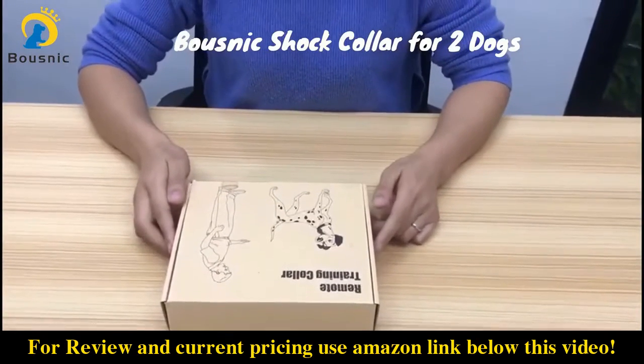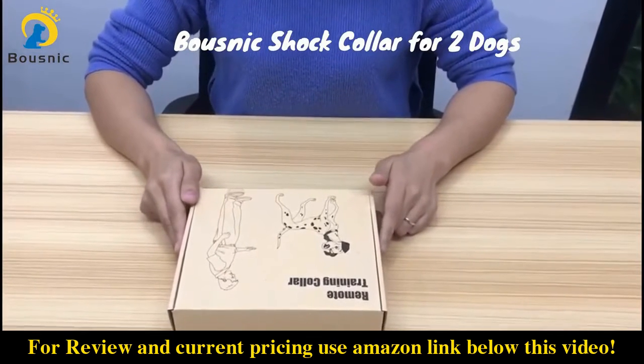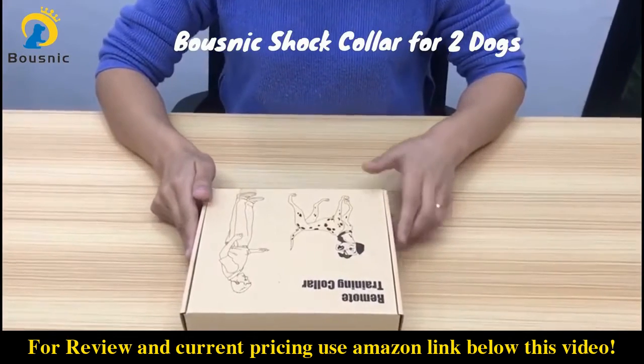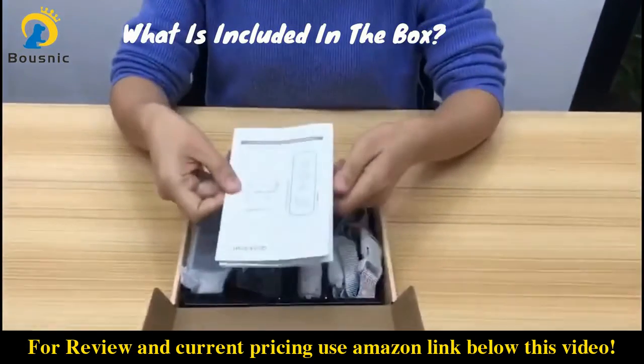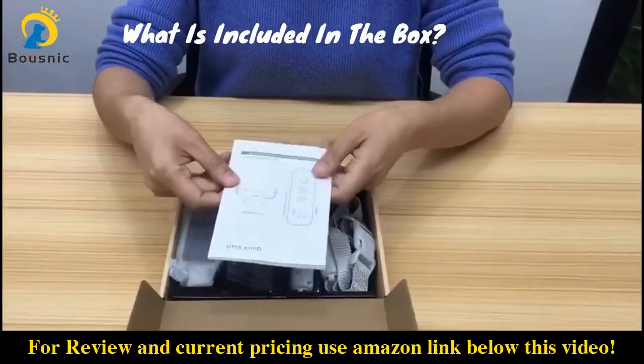Hi, this is Emma from Bosnika. In this video I am going to introduce you our new model Bosnika shock collar for two dogs. Let's see what's included in this box. A user manual — please read it carefully and keep it handy for future reference.